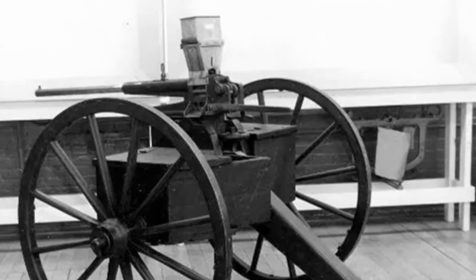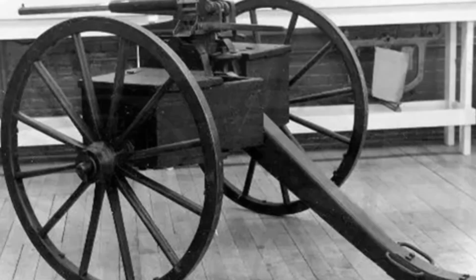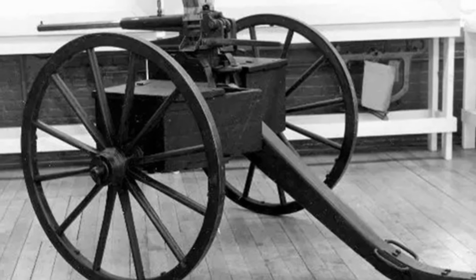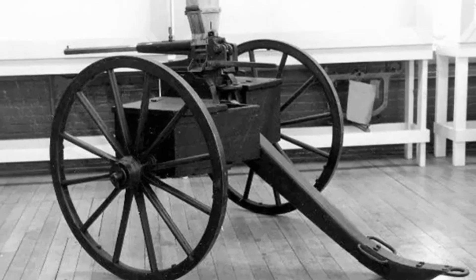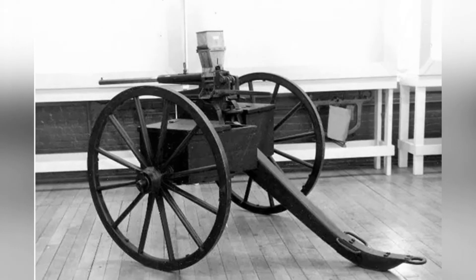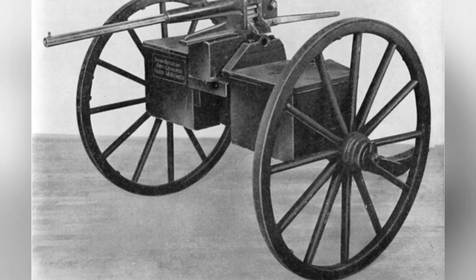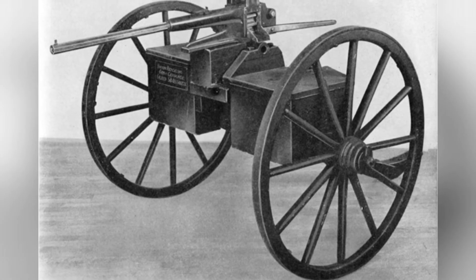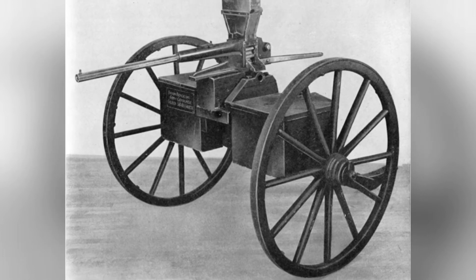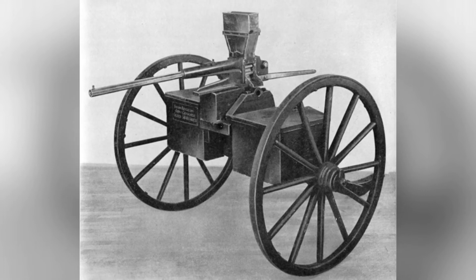In 1861, the Coffee Grinder Machine Gun was demonstrated in front of Lincoln, who highly approved of the gun — completely different from the opposition of military leaders. Most military generals believed that an untested weapon should not be equipped and that mature models should be used instead. However, this is a very contradictory matter: if you don't let them go to the battlefield, how can they become mature? In any case, Lincoln resisted the pressure and personally ordered the purchase of 10 machine guns. General McClellan soon purchased 50, and two other generals each purchased two.